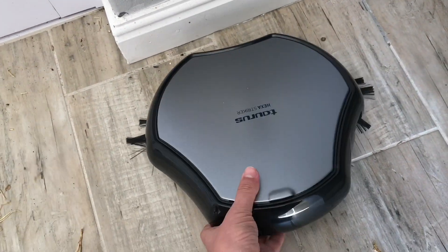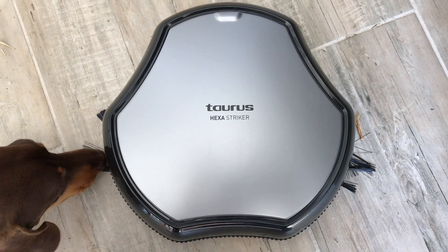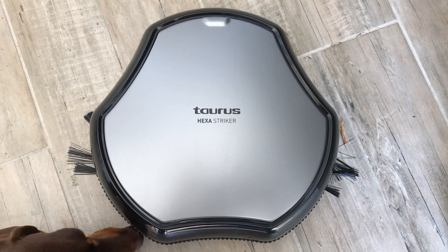So I'm going to plug it in again, let it charge, give it a full charge, and then I'll let it loose in the room here and let it clean everything properly. Thanks for watching guys.